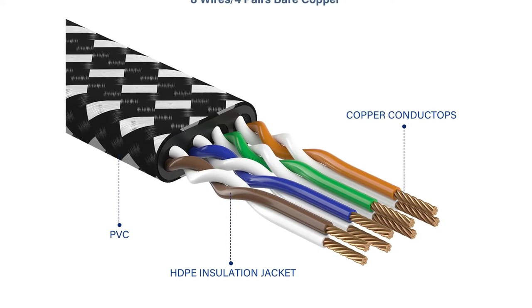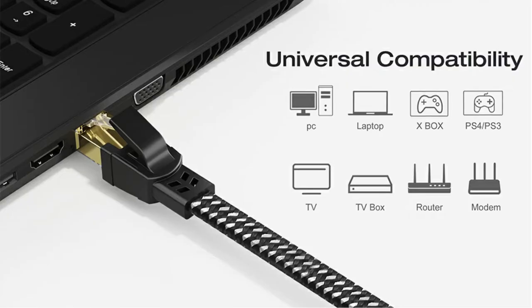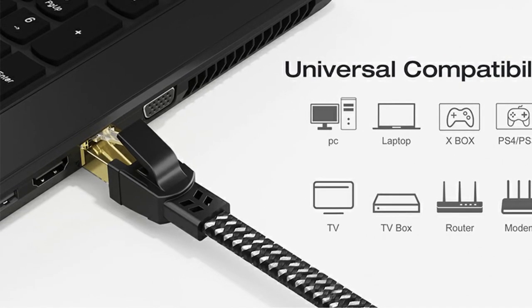However, the cable is protected from external harm by a double braided nylon fiber jacket, which gives both toughness and flexibility to the cable. The wire becomes tangle-free due to its flat form, and there is minimal to no chance of bending damage.